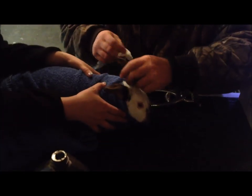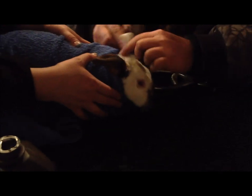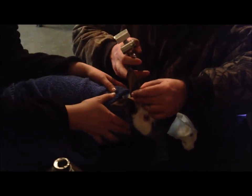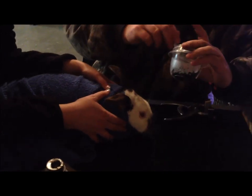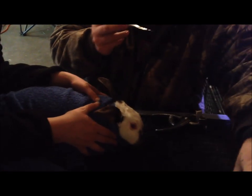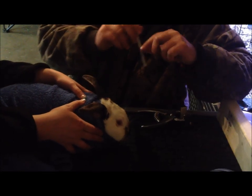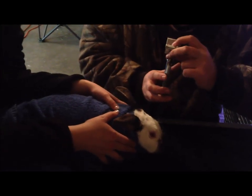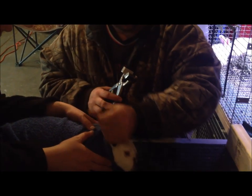Alright guys, here we are. I'm going to go ahead and tattoo a California doe. We're going to clean her ear up here with some peroxide — I like to do both sides since we are using a puncture-style clamp — it'll go all the way through the ear. Make sure the whole ear is clean and sterile. I've poured a little bit of ink in here. You always want to double check — she's going to be a JJC01: JJ for Jumpin' Jackalopes, C is for California, and 01 is for this particular rabbit.